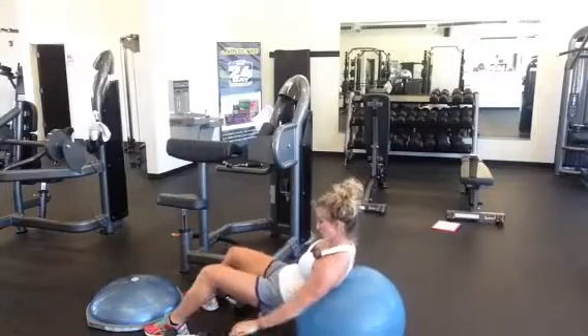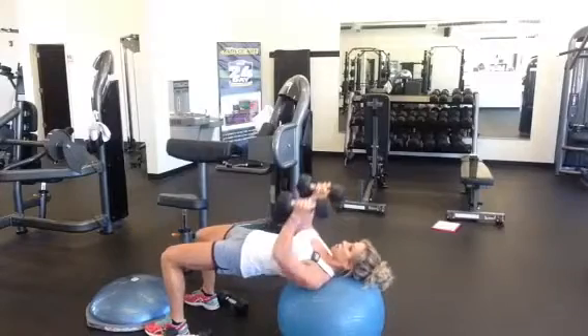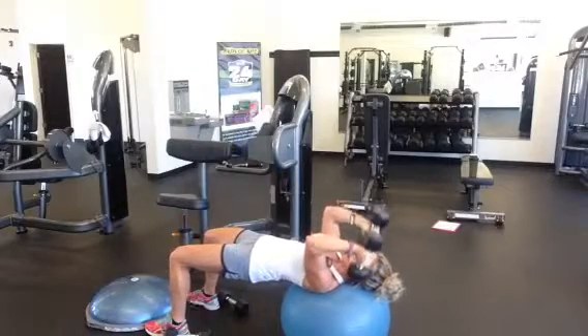I look down and switch my weights. I go straight to my triceps — a little bit lighter weight. Head, neck, and shoulders on the ball. Arms directly over the shoulders, elbows directly over the shoulder joint. Inhale down, exhale up.